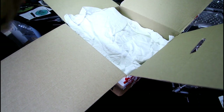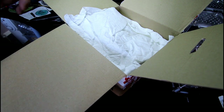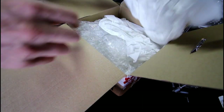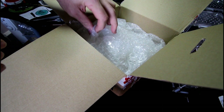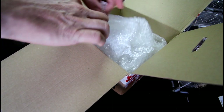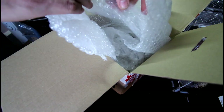Let's have a look inside. Good packaging, really nice packaging. I think the spiders are actually inside the bubble wrap — yeah, they are.